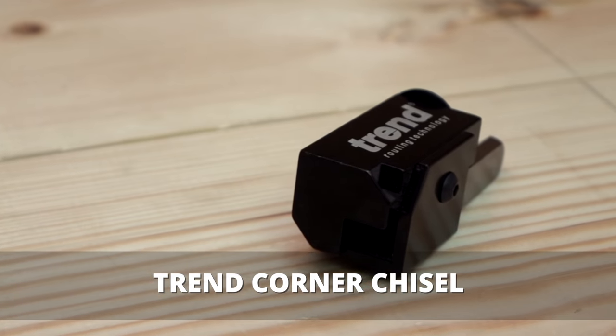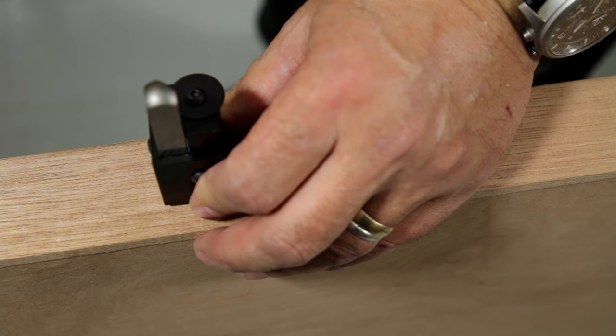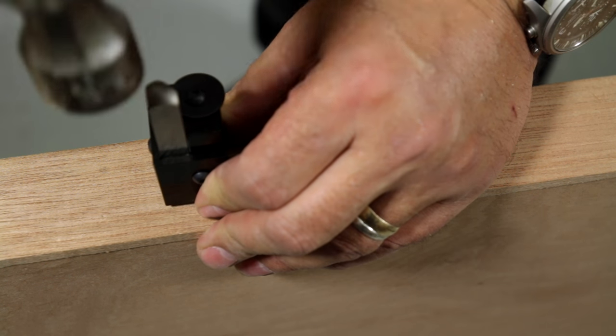I'm Dan from Trend and here's the top five things you need to know about the corner chisel. Number one, it's quick and easy to square off rounded corners. Two, the chisel is made of a high-speed steel anvil.